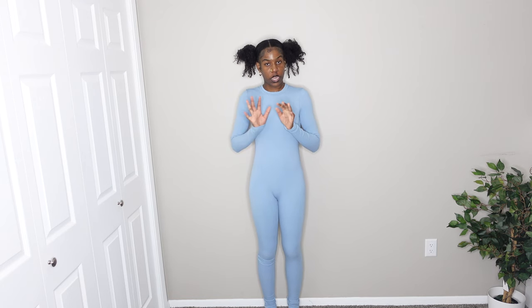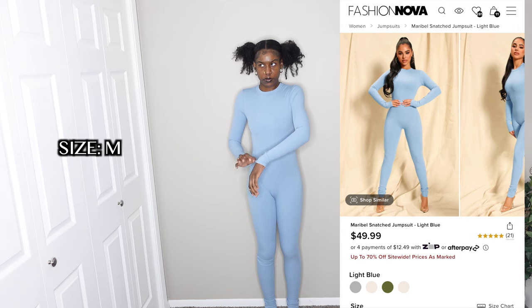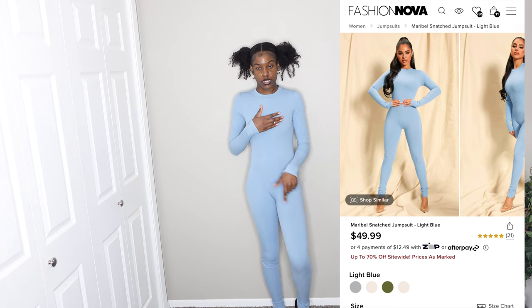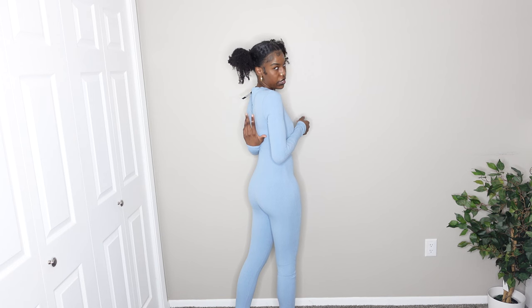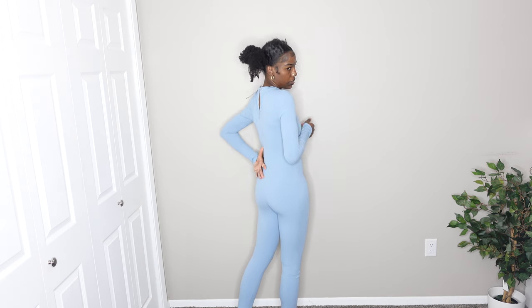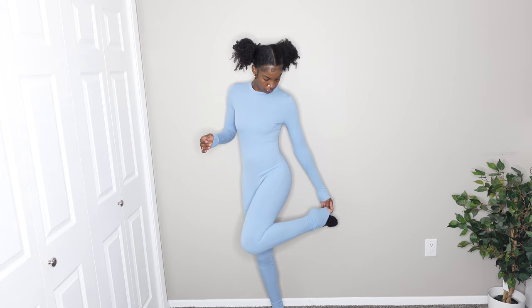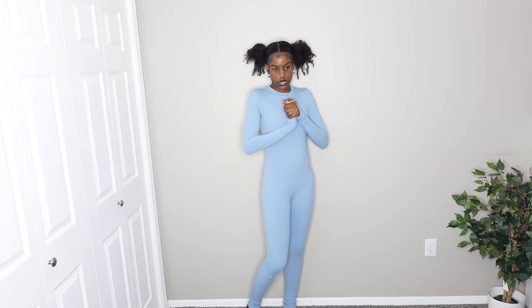Next I have this jumpsuit — it's really popular on their website, like the 'Snatch' something jumpsuit. This is a size medium; I usually always get my jumpsuits in a medium. This is my second time putting it on. When I first put it on it was so tight, but it has a little more stretch now. It has a zipper in the back that I didn't zip all the way. It's very comfortable after a couple of wears, very stretchy, and has a lot of extra leg room. I'm giving this one a nine out of ten.